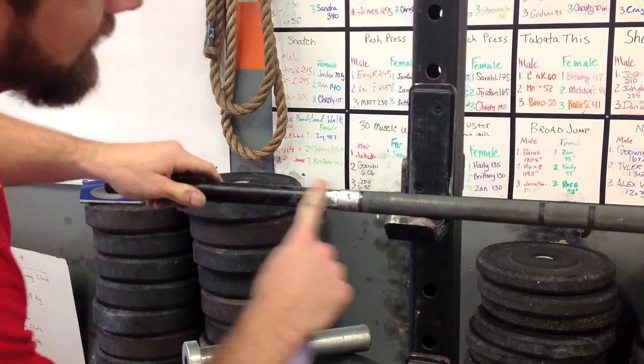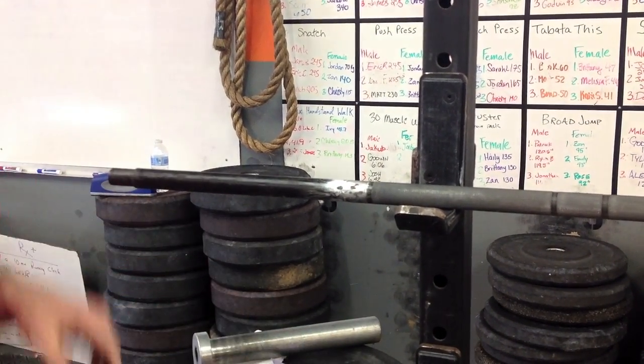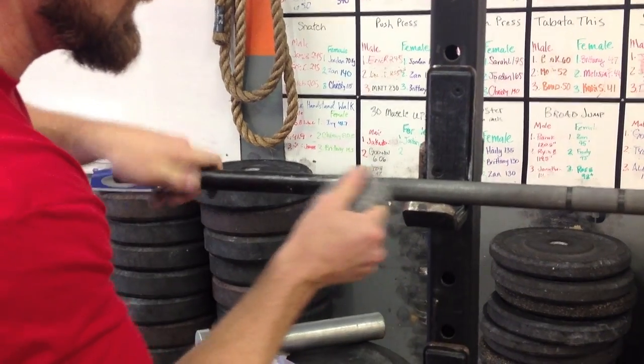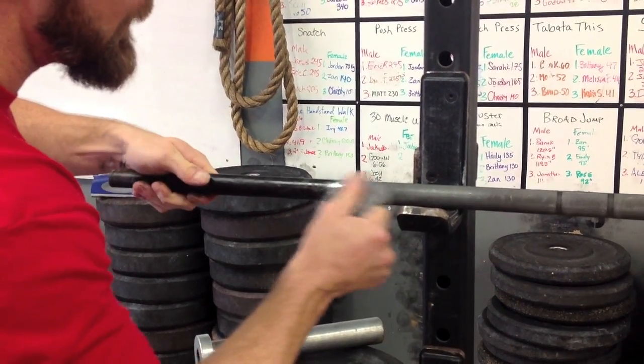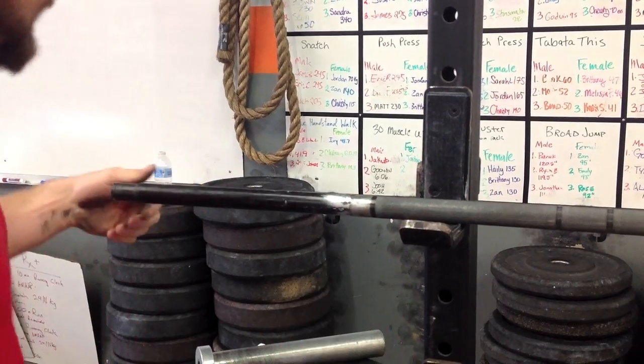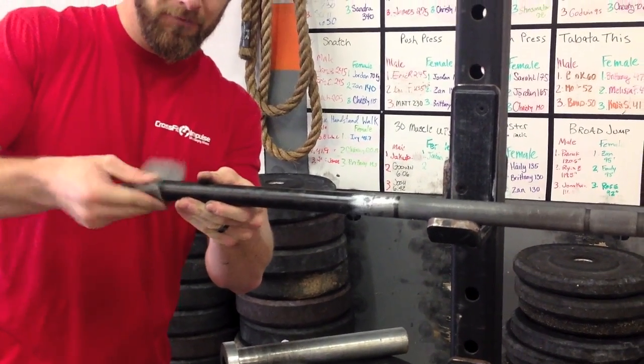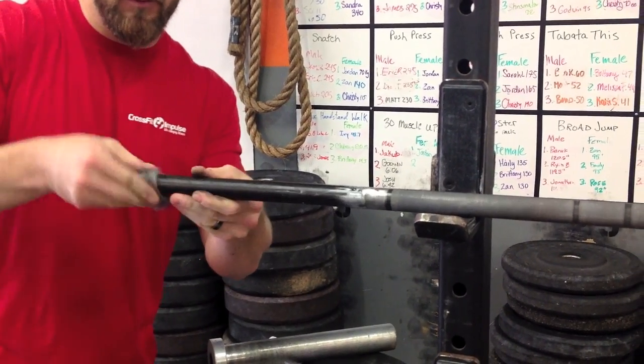I've got that good and smoothed out as much as I can with the sandpaper. Now I'm going to take some steel wool and kind of do a finish up on it. And that's got that surface nice and smooth. Just for good measure I'm going to clean up this one as well with the steel wool — no real corrosion to take the sandpaper to.